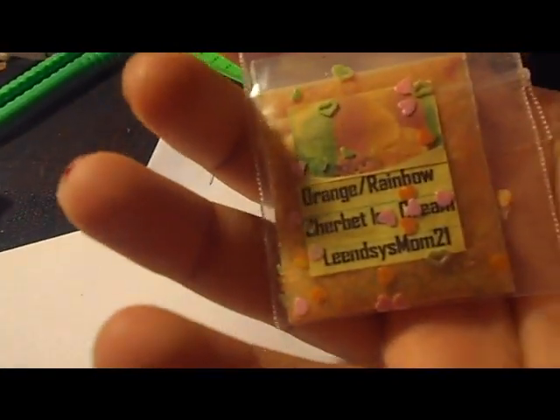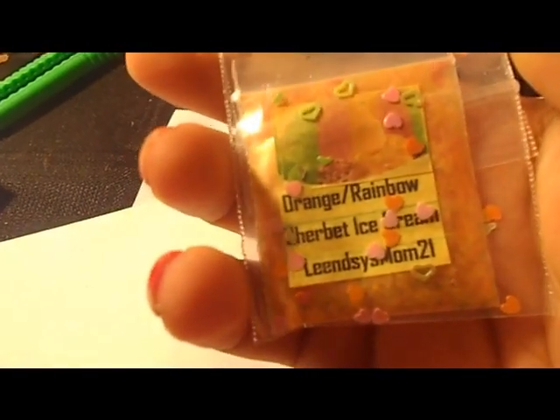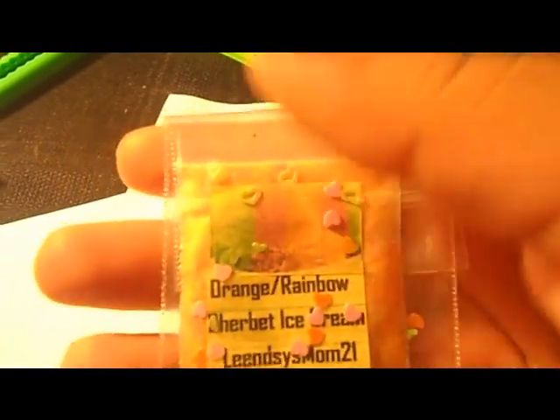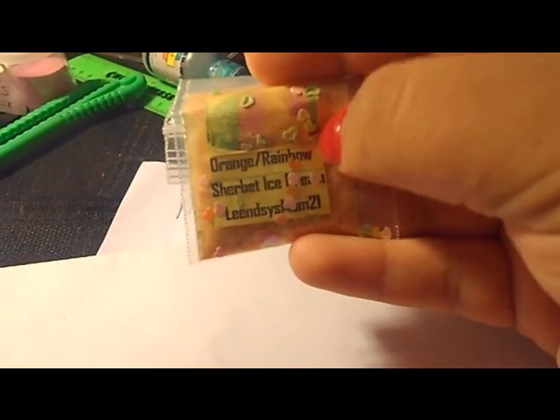This one is from Lindsey Mom 21 and it's Orange Rainbow Sherbet ice cream. It's really gorgeous — it has orange and I think it has mylar too, I'm not that sure, but it has some hexagons in it. She also sent in some hollow and regular hearts — it's really pretty, can't wait to try them.